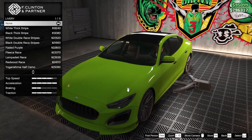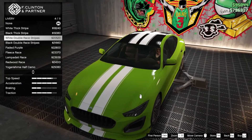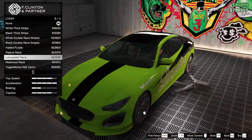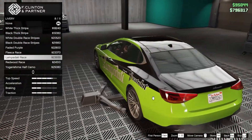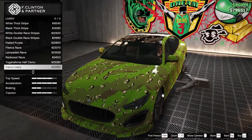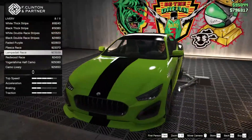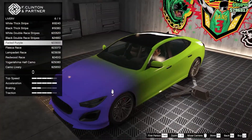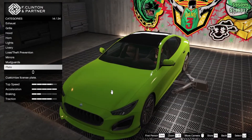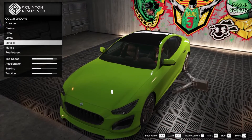We have 11 livery options. First is the white thick strip, then the black double, white double black, faded purple, the Fleekha rays, Redwood half camo, then camo livery. The half camo is quite interesting. Lampadati race is also quite good, and the Fleekha faded purple. Let me go and decide on the respray first.